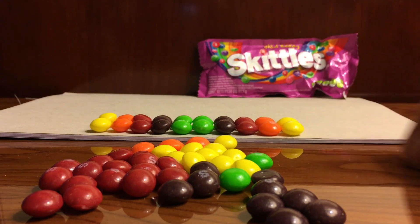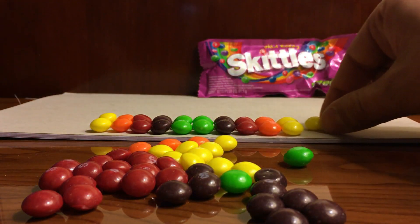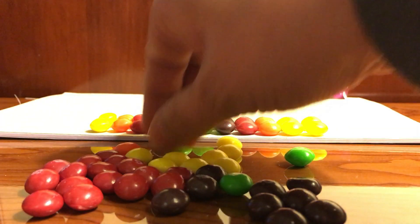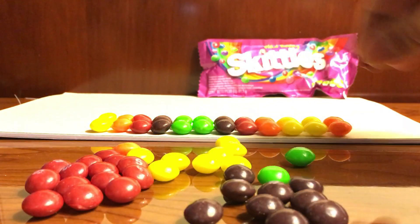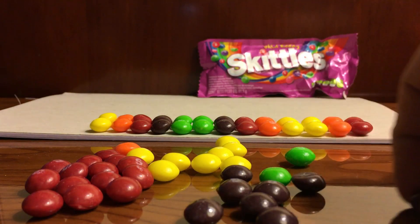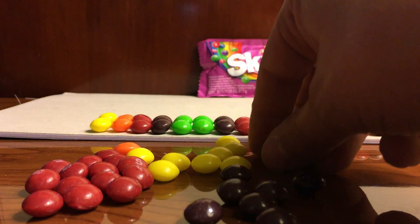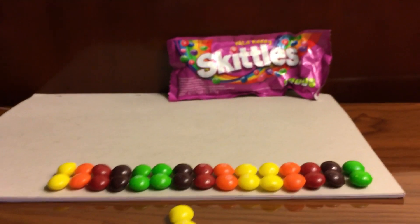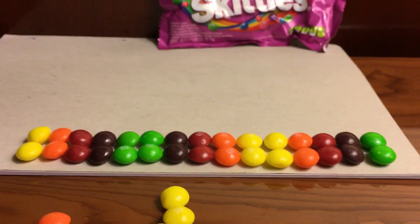Let's do one more! Yellow again, and another orange. Which comes next? Red — you're right, let's put the red right here. And which is next? Brown — you're right. And then another green. Correct! So this is our street of colors — see how pretty? Very good, guys!